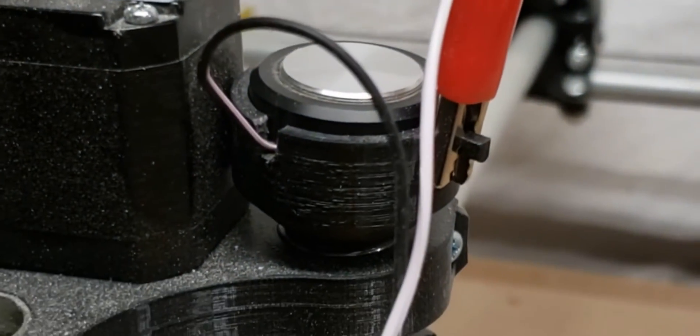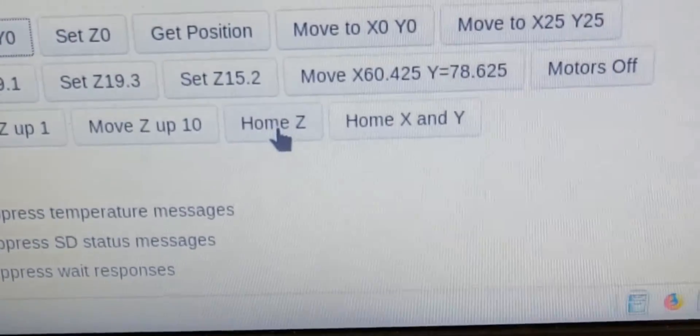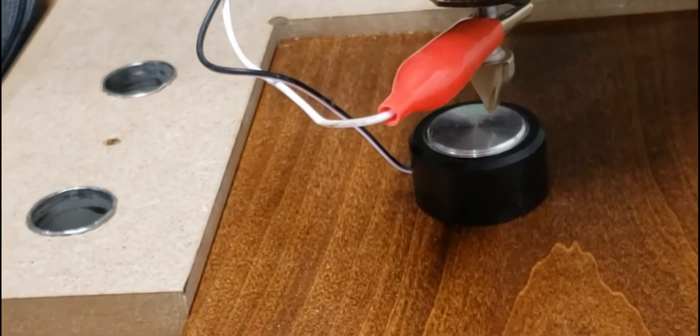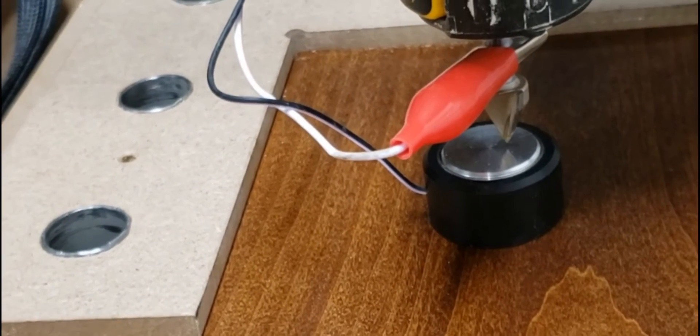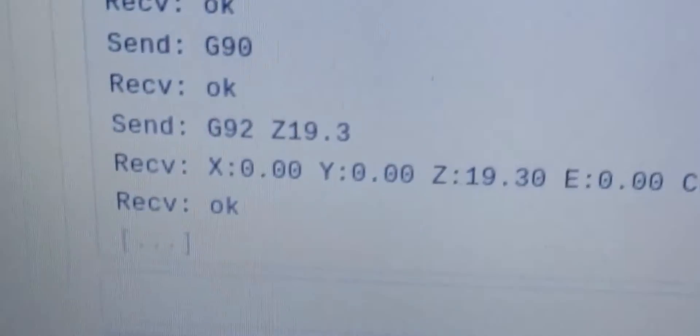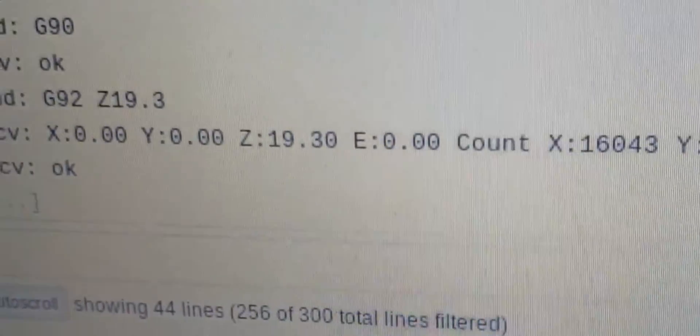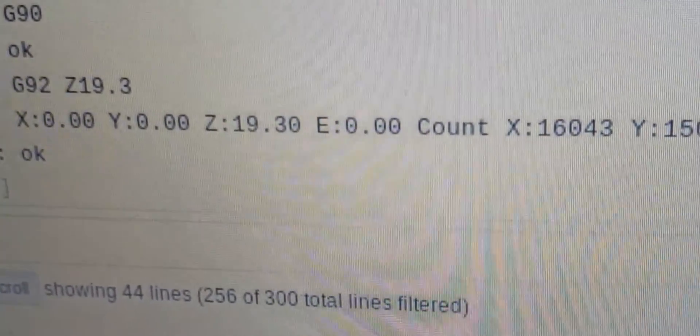Once I've set up my start position, I'm going to use this little gizmo at the top — bring it down to the Z stop. I hit the home Z right there and it will come down and home itself. It automatically sets the Z height to 19.3, which is the thickness of that setup tool.